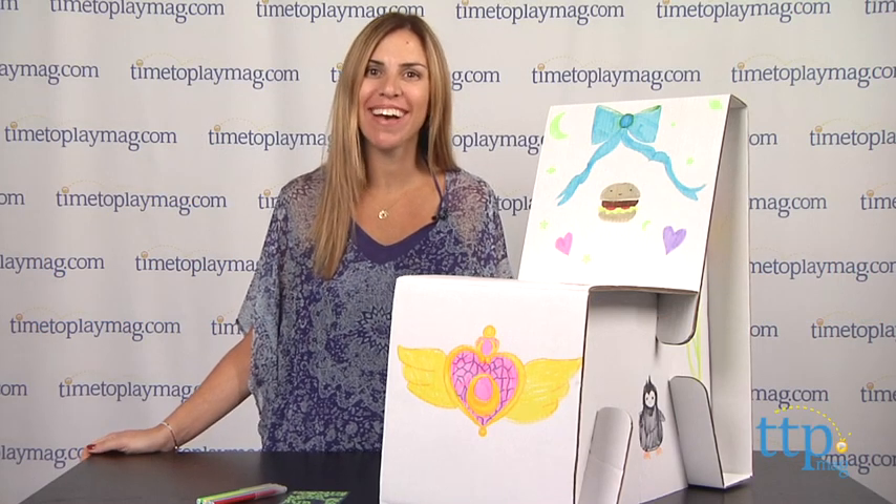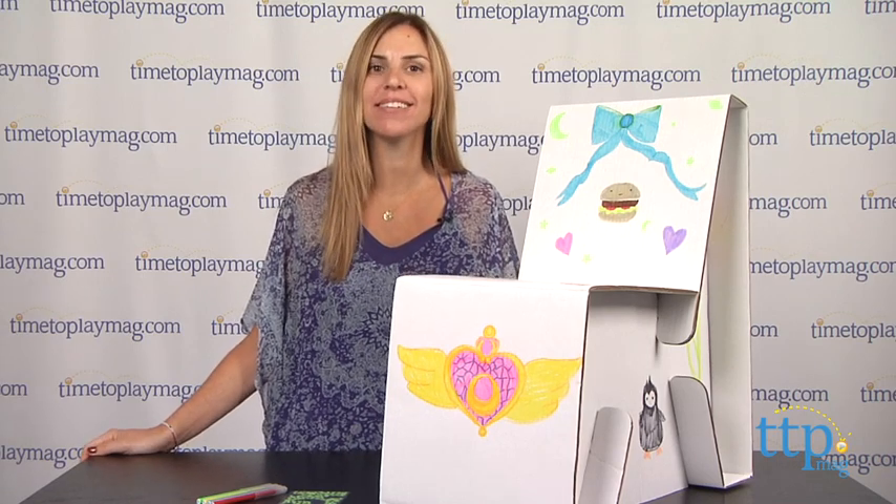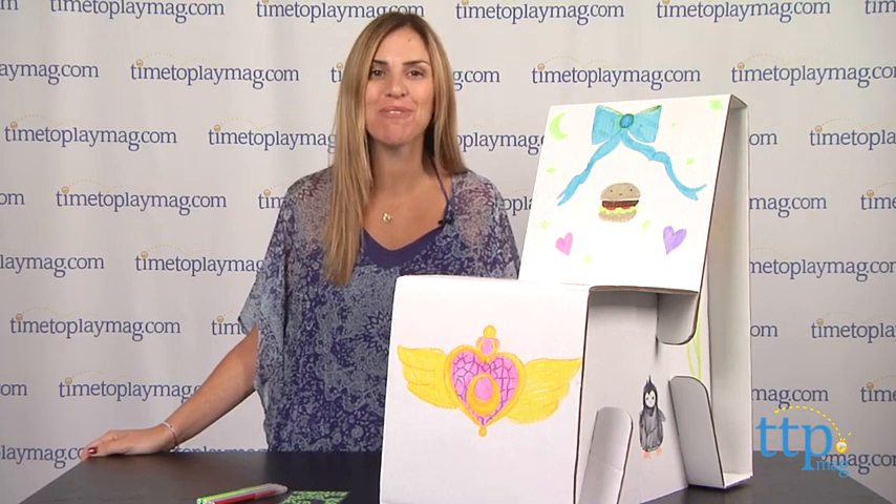Hi, I'm Tammy with TimeToPlayMag.com. Now that my toddlers have discovered crayons, I'm constantly telling them that we don't color on furniture. Well, this toy has proven me wrong.